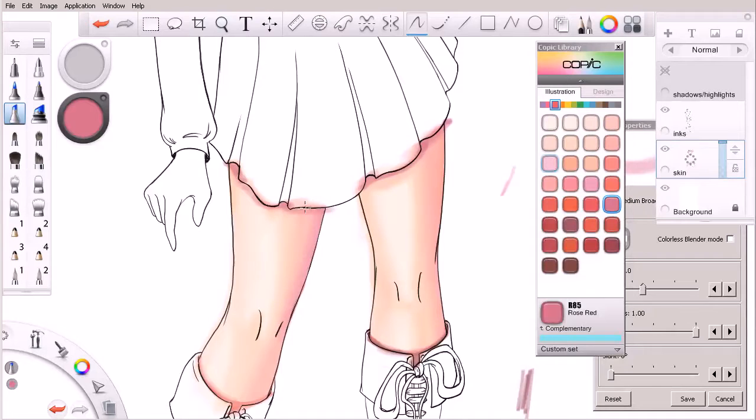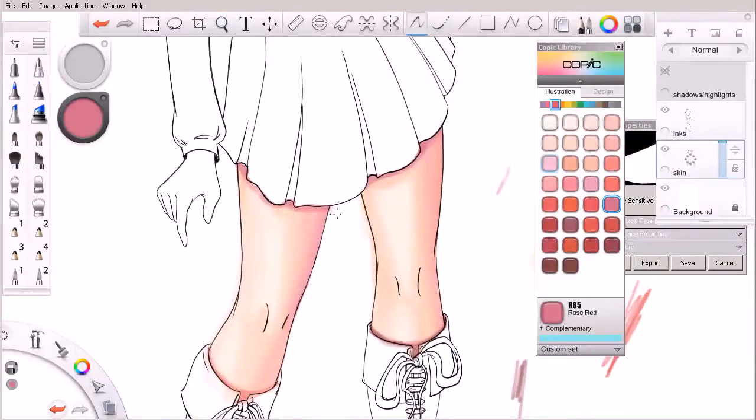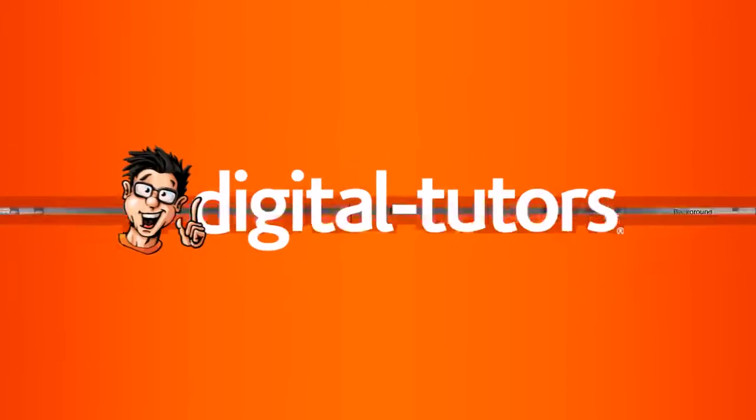We can always switch over to our eraser if we need to clean up the skirt just a little bit to get a better idea of where that shadow is. Periodically I'll come in here and just clean the edges so I can get a fairly good idea of what that shadow is starting to look like. So in this lesson we have really started to add a base layer of color and value to the legs. I want to spend one more lesson working on the legs, so in the next lesson we'll pick up where we're leaving off here.